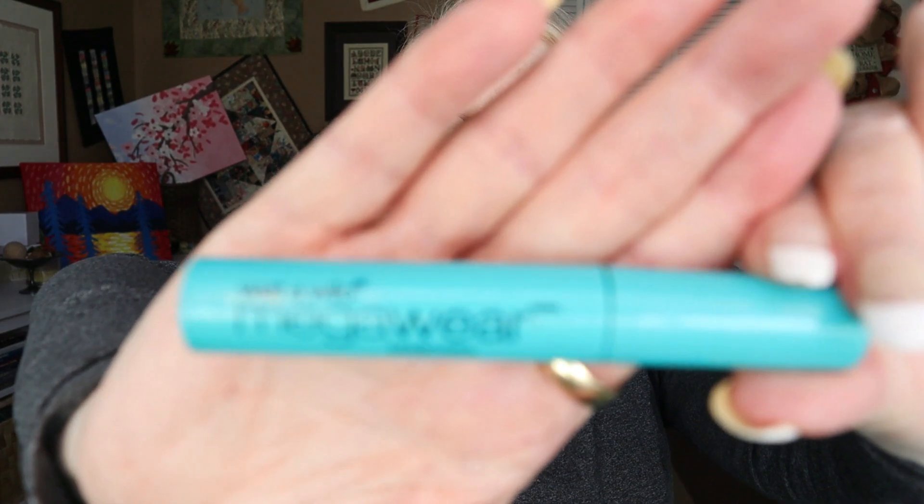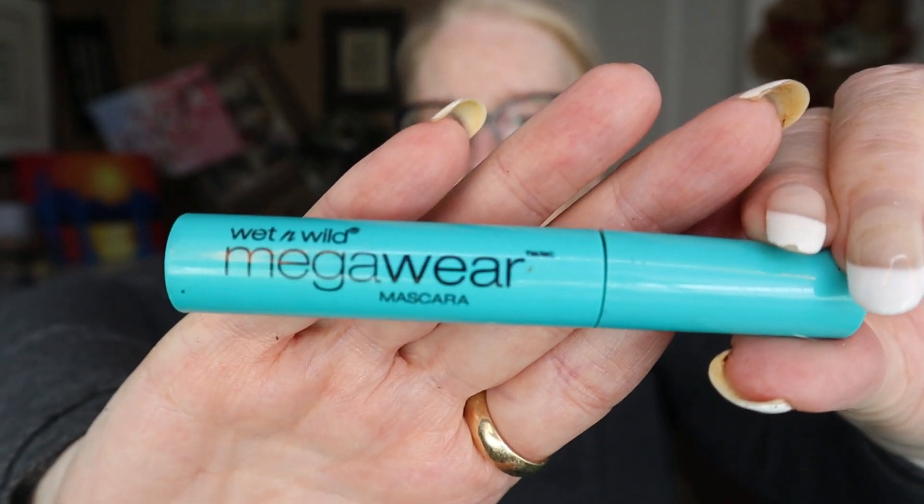I've got Wet n Wild Mega Wear mascara. I didn't go to the store to buy this — it was from some kind of Christmas gift exchange set with mascara, eyeshadow, and a mirror. For being old it seemed still pretty liquid at first, but actually it's dry and it's done — there's nothing there.